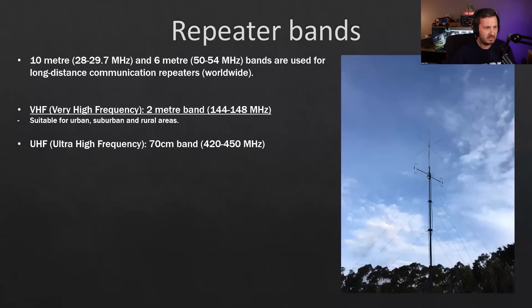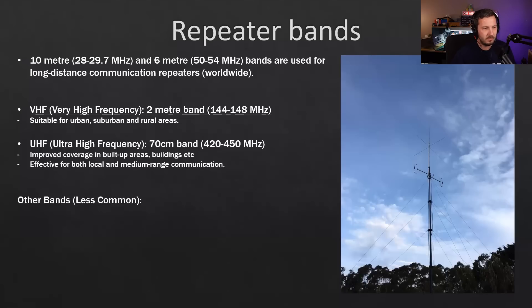The next band up is 70 centimeters, 420–450 MHz UHF. UHF repeaters are really good for built-up areas around buildings because the smaller wavelength can penetrate into buildings more easily and bend around corners, refracting off hard surfaces like buildings or rock faces. In America there's also the 1.25-meter band at 220 MHz, which performs similar to two meters but with some 70-centimeter characteristics as it sits between those two bands.